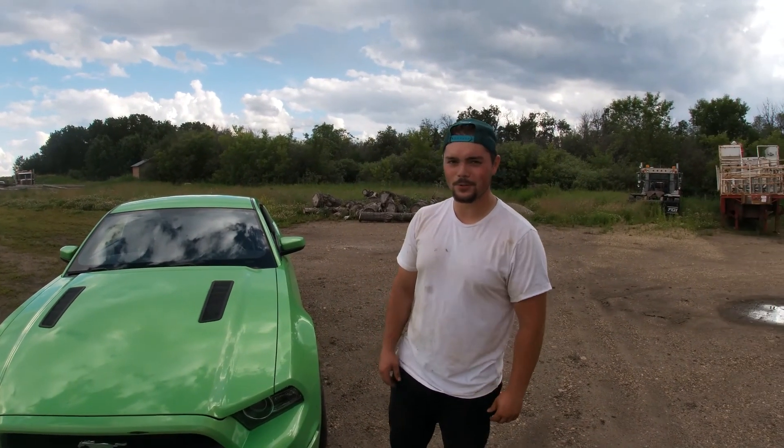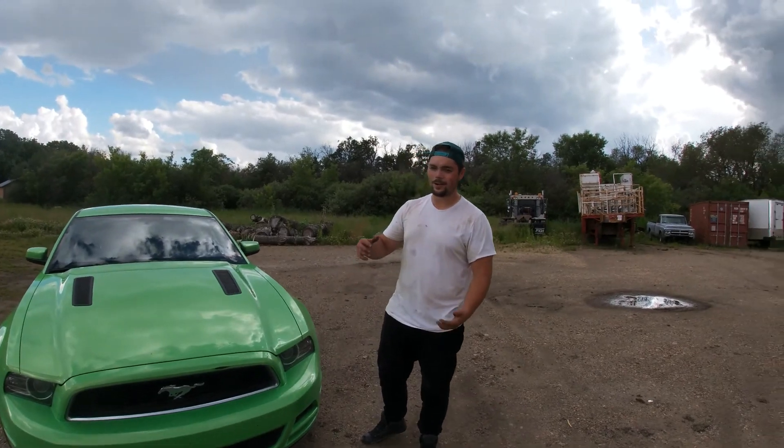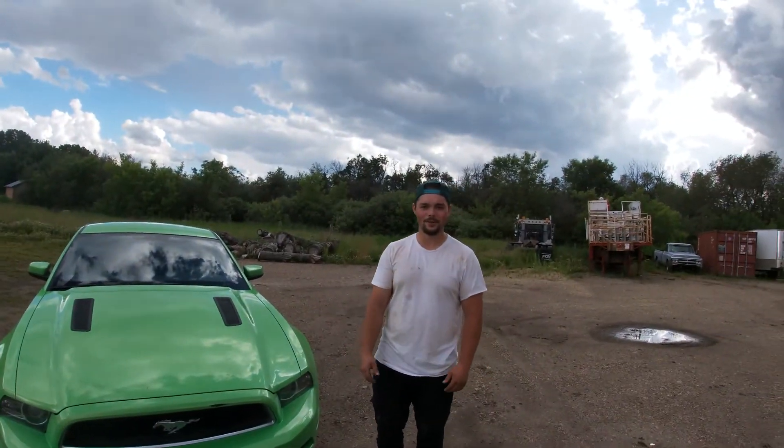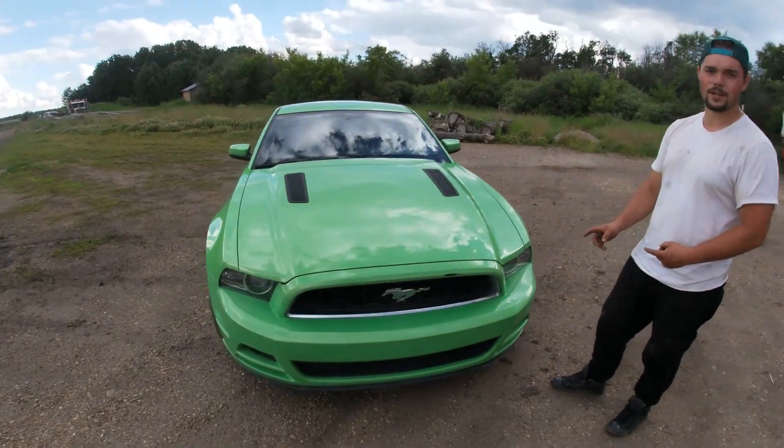What's going on everyone, it's Mitch from Chumpaka Garage. We're back here with my lime green Mustang and this is going to be a little bit of a video on why I bought a lime green one and not like an average color like white or black. It's a 2013 Mustang GT 5-liter Coyote.